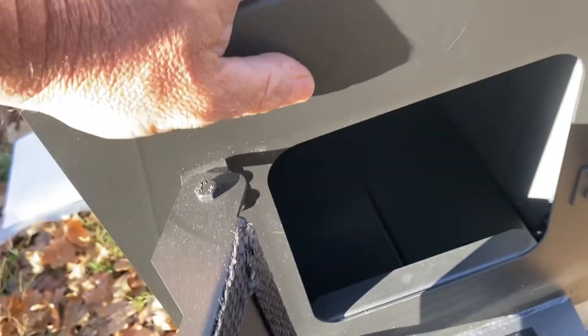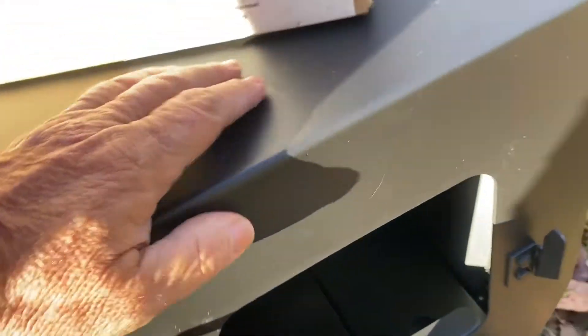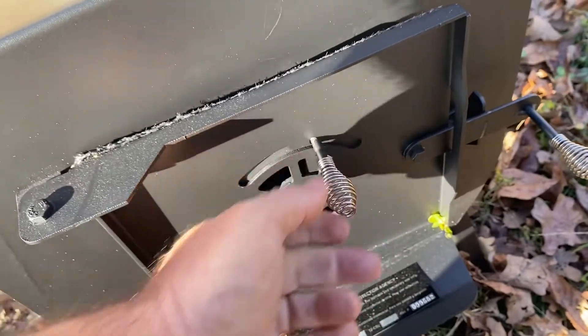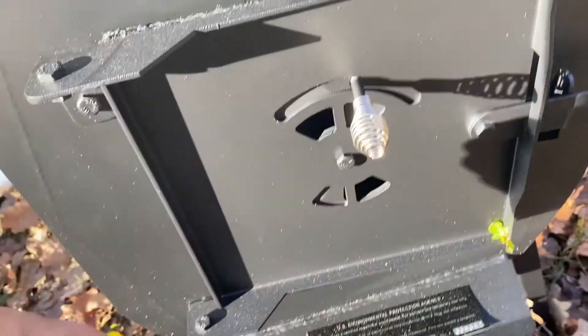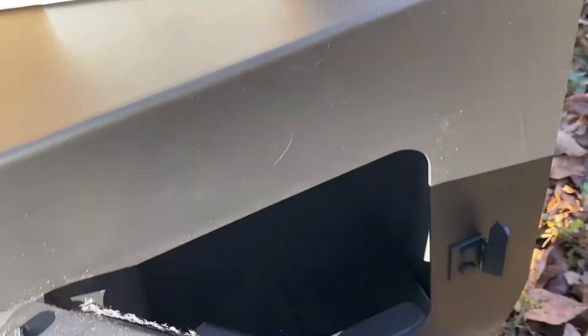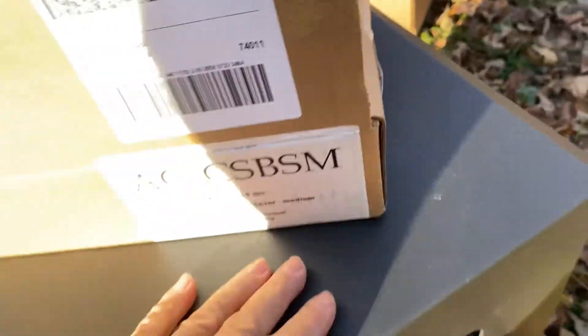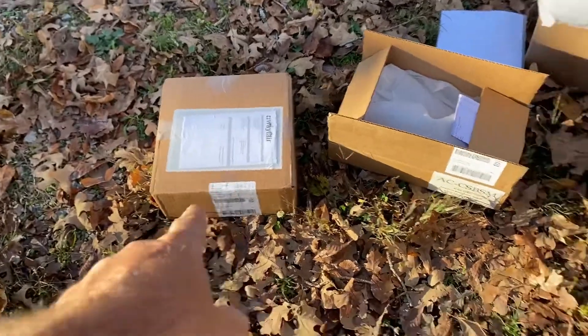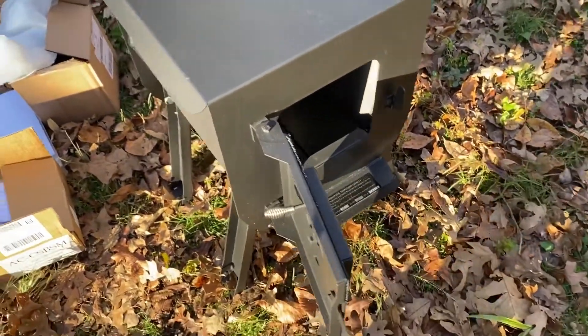You can see the bottom savers go in the bottom - they just help save the bottom. There's a little close-up of the vent and door handle. This thing isn't heavy duty by any stretch of the imagination. I also bought fire brick for the bottom, so I have two layers of protection: the bottom saver metal, and the fire brick.